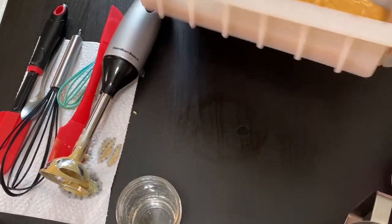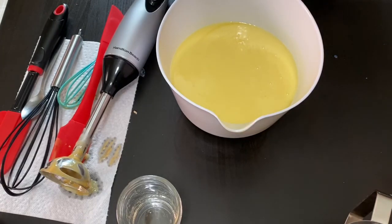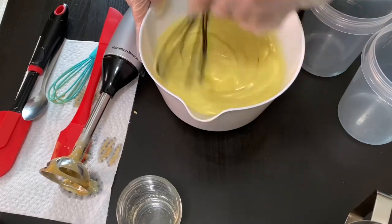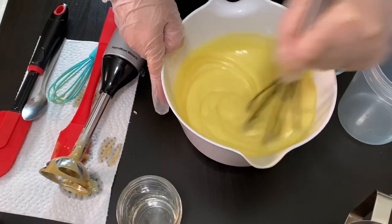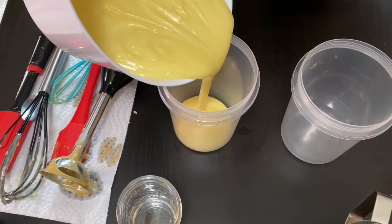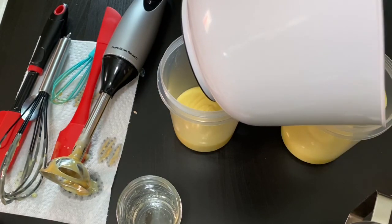Just going to set my mold to the side for a moment — now we're going to get started on the rest of our layers. The batter has thickened up quite a bit. I'll stir it up a little bit, and then I'm going to pour a little bit of the remaining batter into each of these containers.